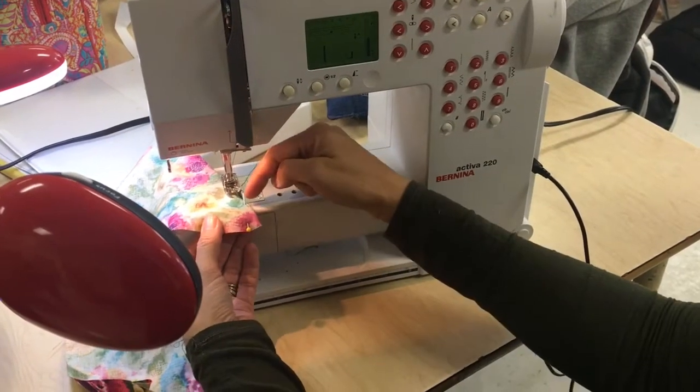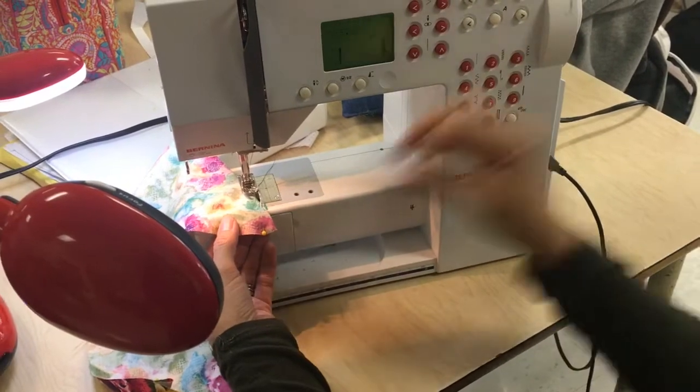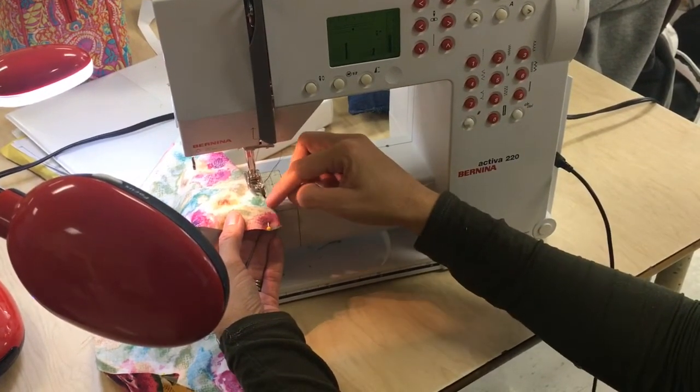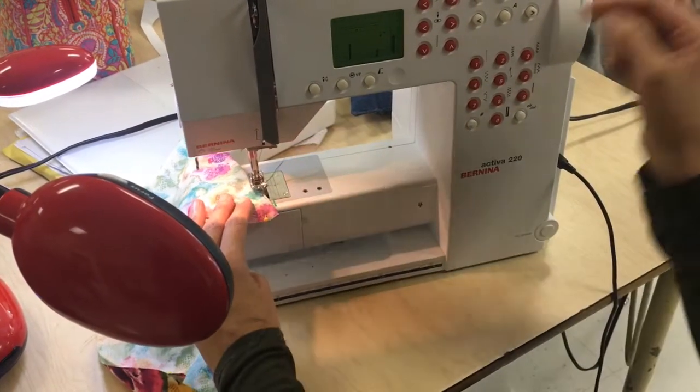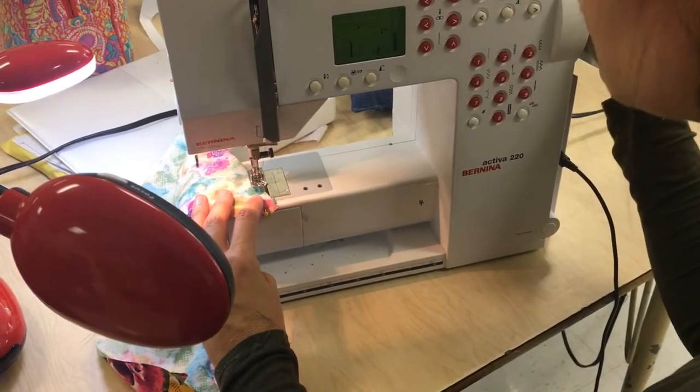In the last video, we traced our dart here. Remember, a dart gives structure to a bag or to a garment.